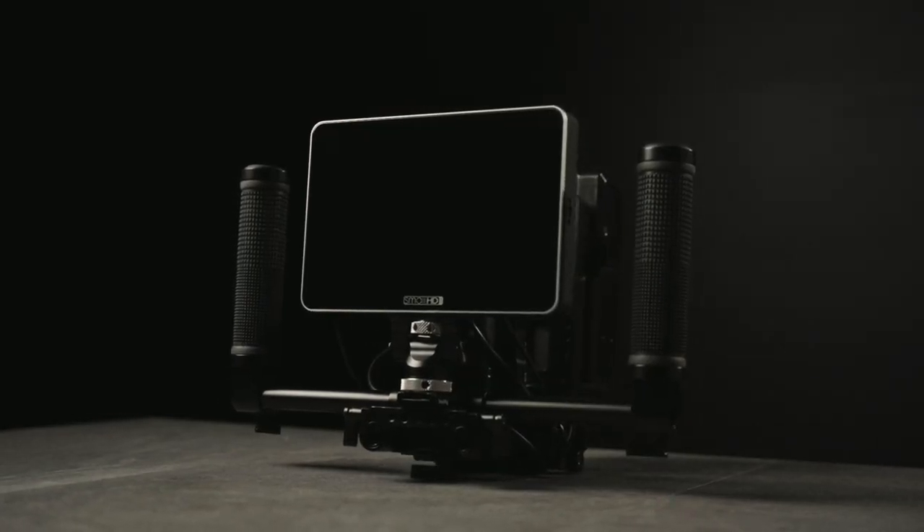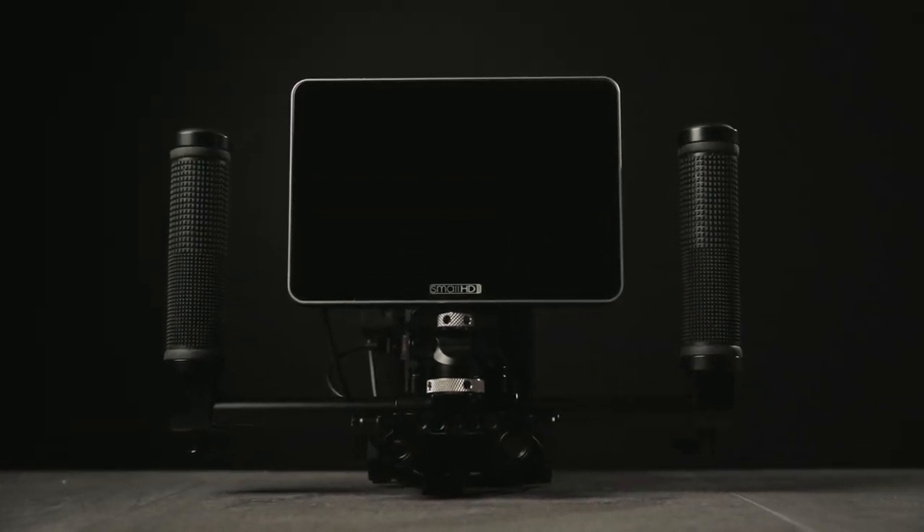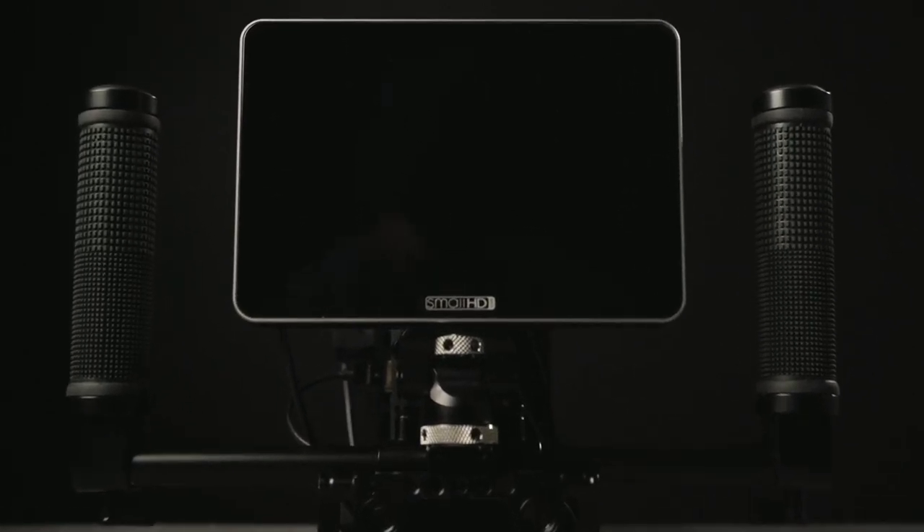And there we have it — the wireless client slash focus puller's monitor rig. That's going to wrap up this video. I really hope you enjoyed this and found it useful — maybe you can take these parts and build your own rig, manipulating it however you want. If you liked the video make sure to hit the thumbs up button — it's a huge help and helps the channel grow. If you didn't like it, hit thumbs down and let me know why, constructive criticism is appreciated. If you're not subscribed, consider subscribing. Catch you guys in the next one — peace.